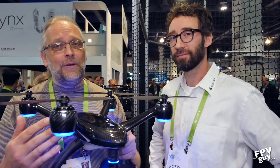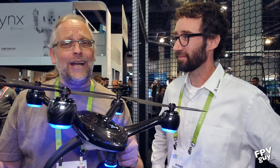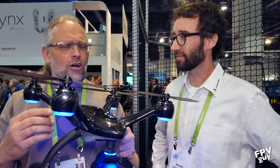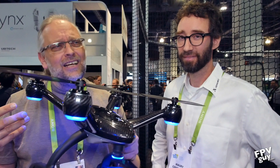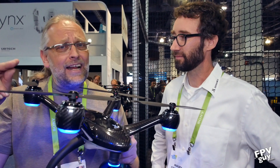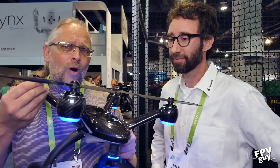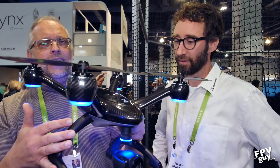Welcome back to another FPV Guide video. It's CES 2018 and I'm trawling around here trying to find toys — or rather, camera drones — that I'm personally interested in. I'm not showing you everything because frankly a lot of it is crap you shouldn't be flying either. One thing that stopped me here is the Evolve from X-Dynamics.